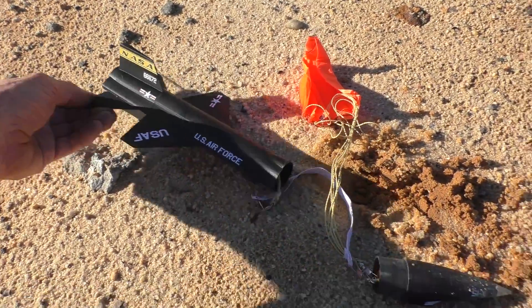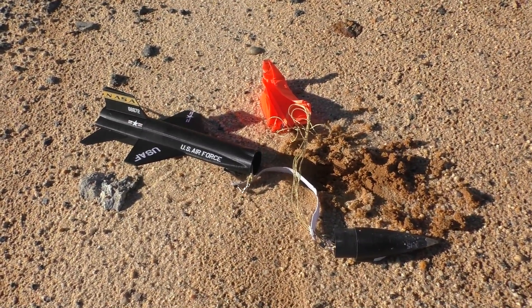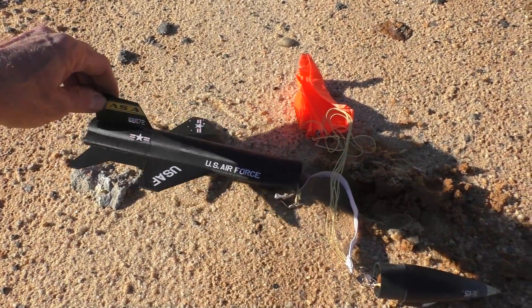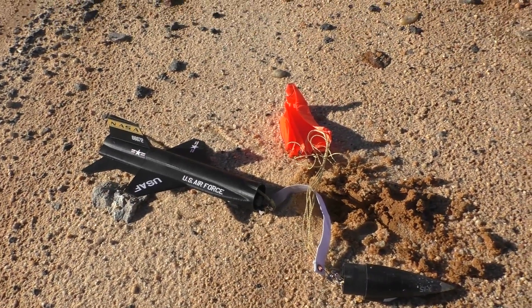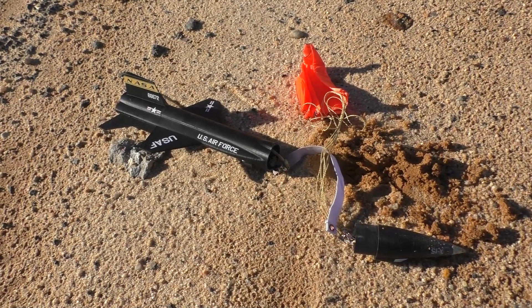I don't know if I'm ever going to get this to fly. Apogee has tried making one of these models and they do have one available, but it's got a whole lot of extra fin area on the back to make it fly right. But if nothing else, this is a really cool 3D printed model of one of my favorite experimental airplanes ever.